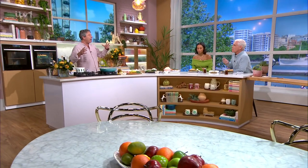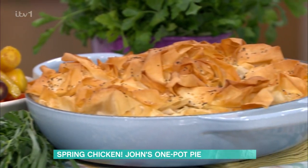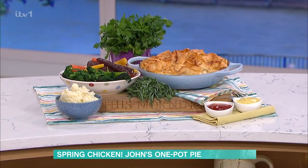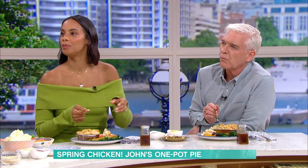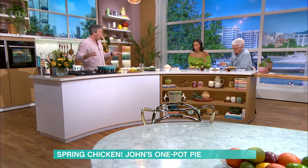A chicken pot pie, as sometimes it's called, is basically a chicken pie which is cooked in a pot and then you just put something across the top of it. Today I'll try to gift you with everything that goes with a good pie — mashed potato, gravy, some good veg. The pie itself is packed full of veg. We don't put enough veg in things and this really does the whole lot.